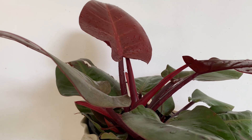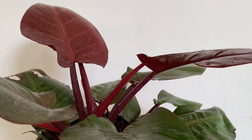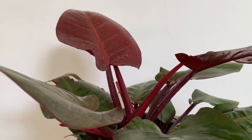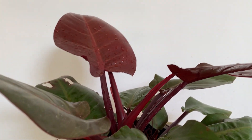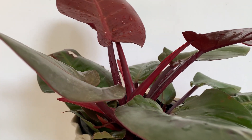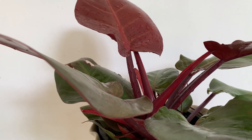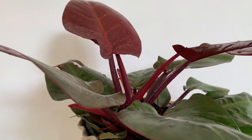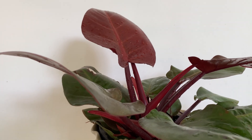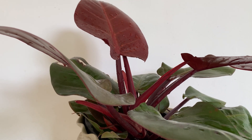It prefers a slightly acidic or neutral soil, and the potting medium should be such that the water drains very easily. Here I have kept 50% coco peat, 30% river sand, and 20% only garden soil, because my garden soil is very sticky. So I keep only very little for most plants. This plant has more coco peat and sand.